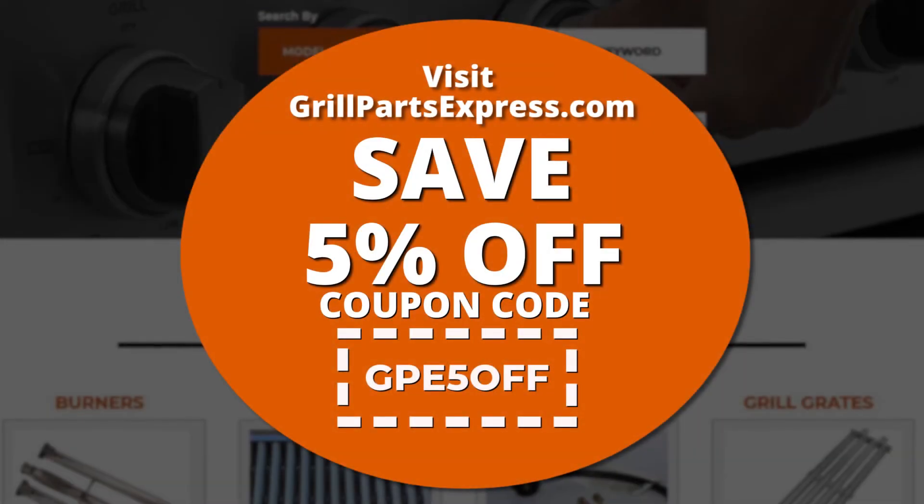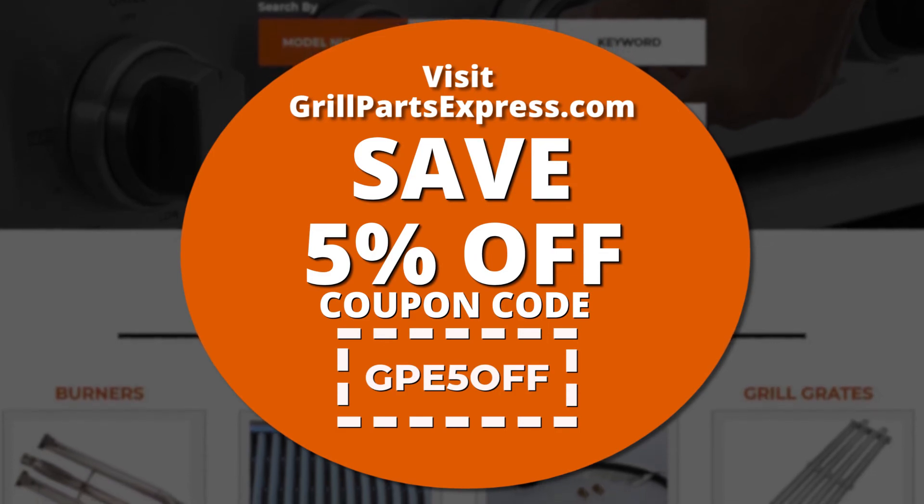Save 5% off your next order using the coupon code listed on screen.